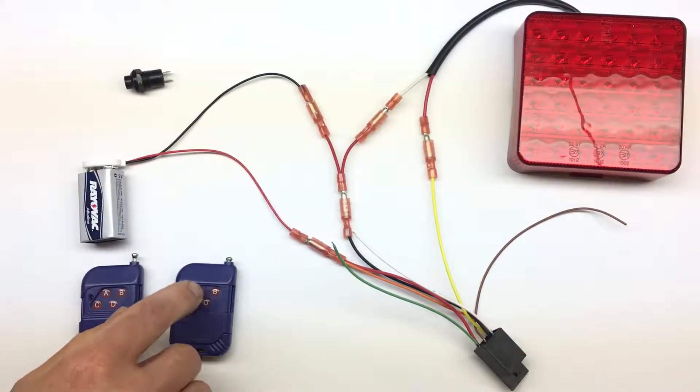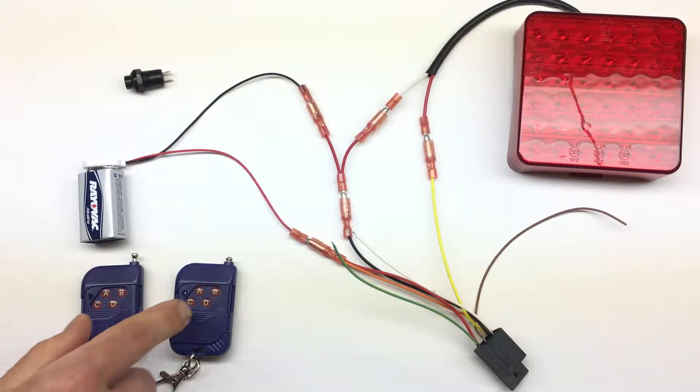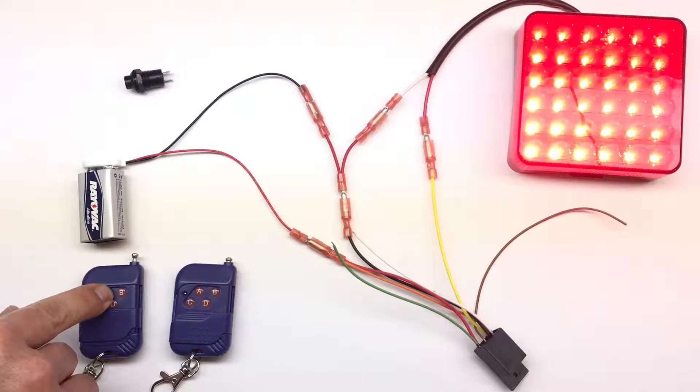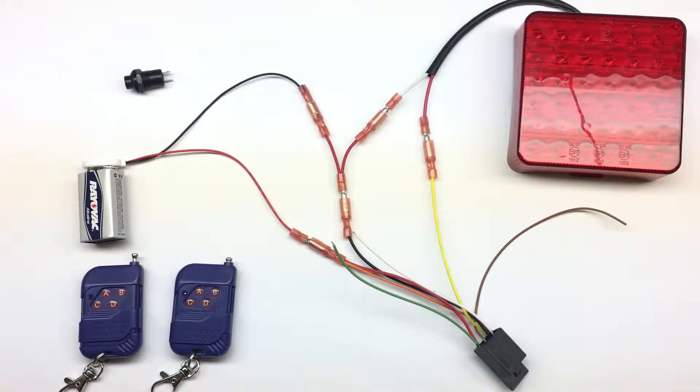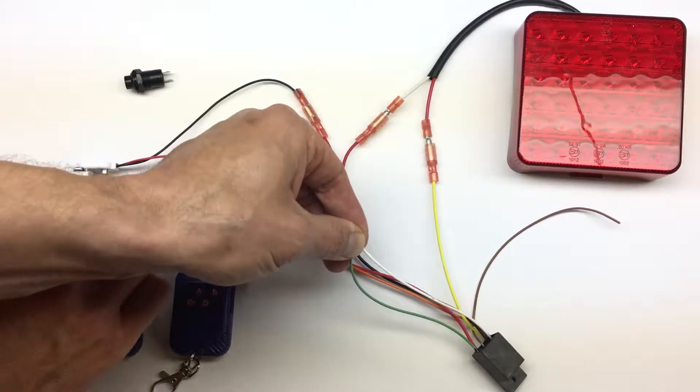In non-latching mode, if we push the button the light stays on until we release the button. It works from the second remote as well. So this is non-latching mode.